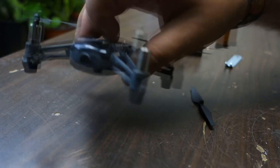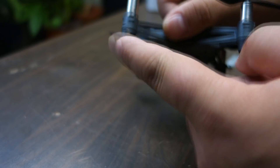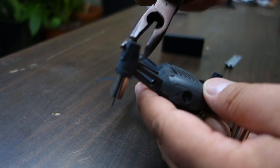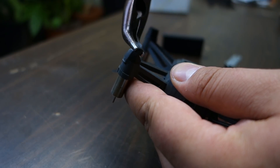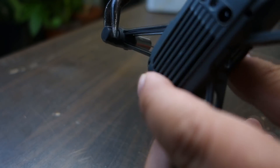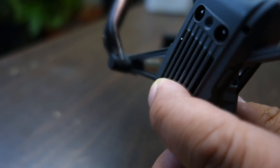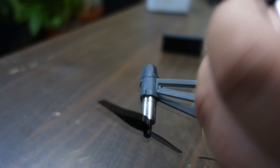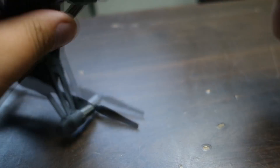Then comes the tricky part — we need to loosen this little cap down here. It's glued on so be careful, but it is possible. You can take a tongue plier or something. You can see it's starting to open a bit. Just be careful. Sometimes you can use a little scissor or knife to help.